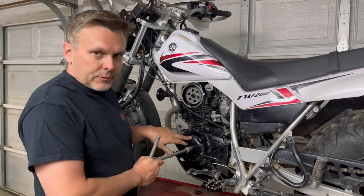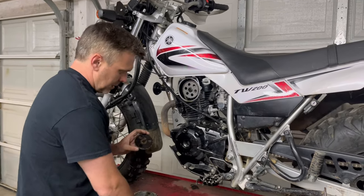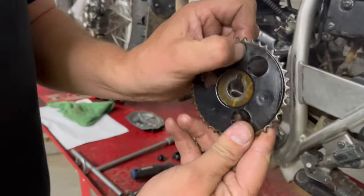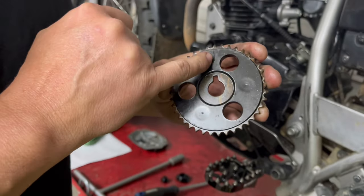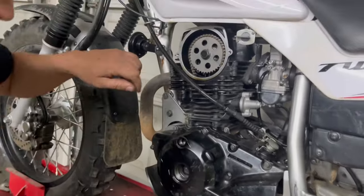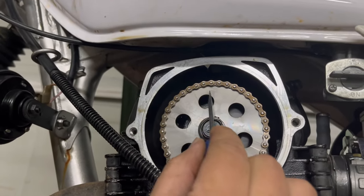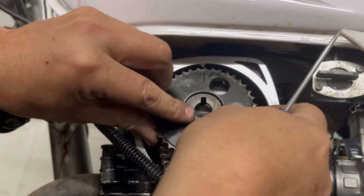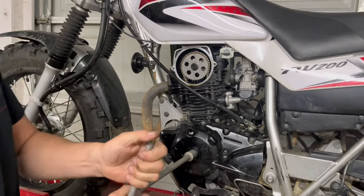We need top dead center not only down here at the flywheel but also up here at the cam. Your stock cam gear has a line on it — can you see that? This line points to the arrow right here. We're going to get that line on your stock one lined up with that arrow, so it should look just like this.